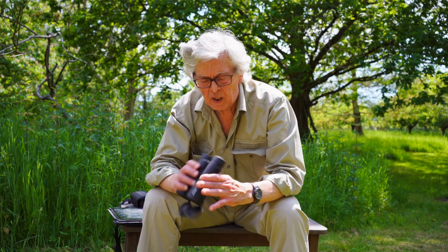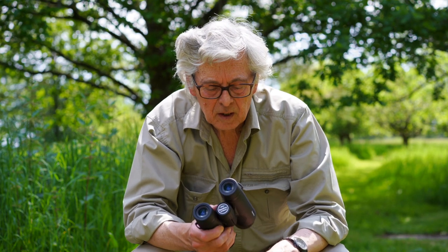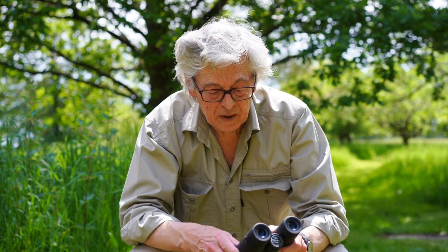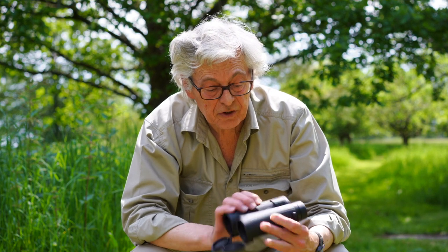it's just crazy, isn't it? 85 quid for a pair like that is just phenomenal value. Can't beat it really, can you? Give it a try, have a look.